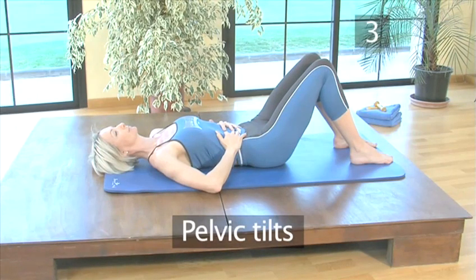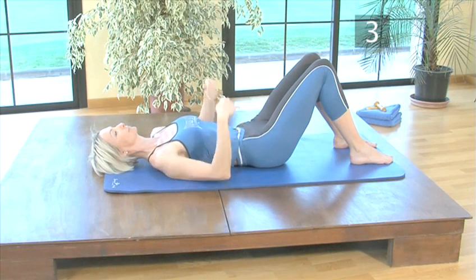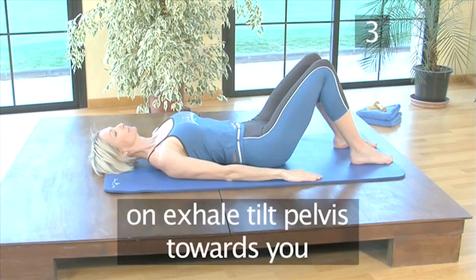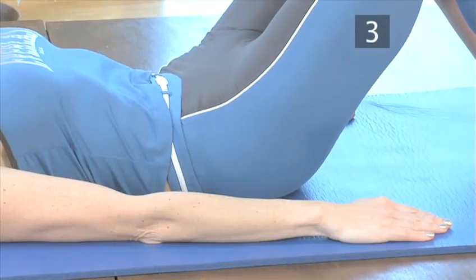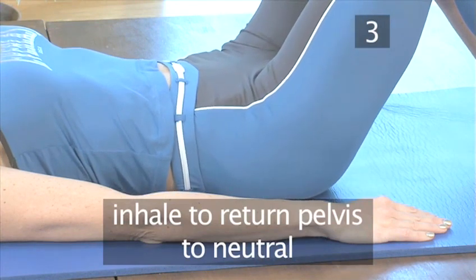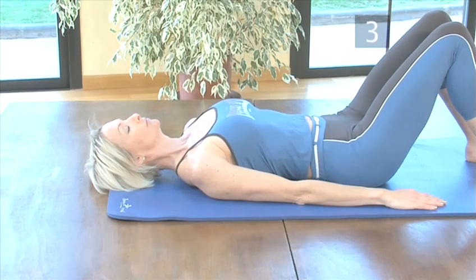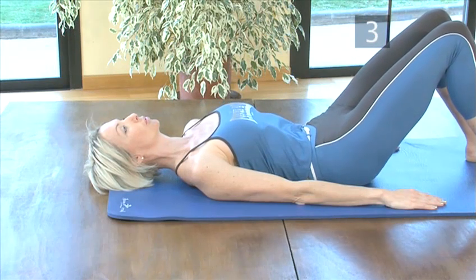Step 3: Pelvic tilts. This exercise is good for mobilising the lower back. Place your arms down by your sides and adjust your back to neutral if necessary. Inhale, and as you exhale, tilt your pelvis towards you, flattening your lower back into the floor. Inhale to return the pelvis to neutral, then exhale to flatten the back again. Repeat this six times. Don't squeeze your buttocks or thighs to tilt the pelvis — this would be counterproductive.